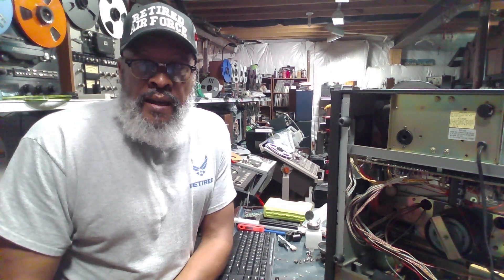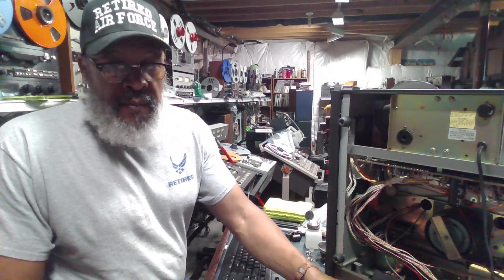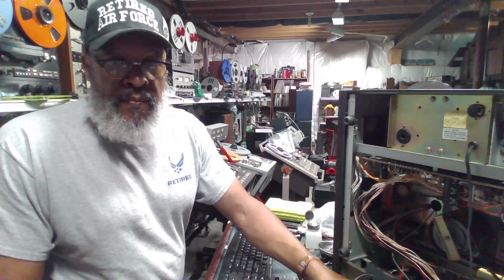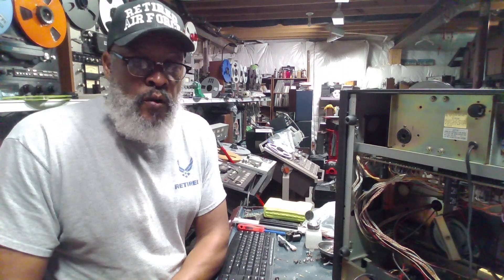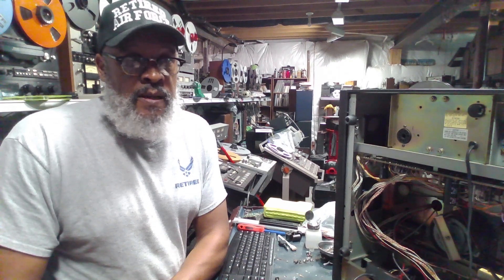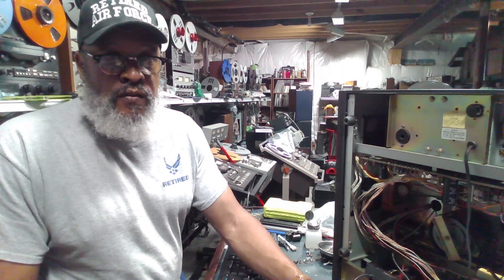Today I'm going to be looking at an Akai GX 635D. This unit was modified by my good friend Kurt Jacobs. Kurt is the guy who makes the mods for replacing the reversing bars on the Teac X series machines that I've gone over in previous videos. Kurt's focused his attention on the older Akai units like the 635, 646, 636, and also the 747, which I've covered in a previous video.